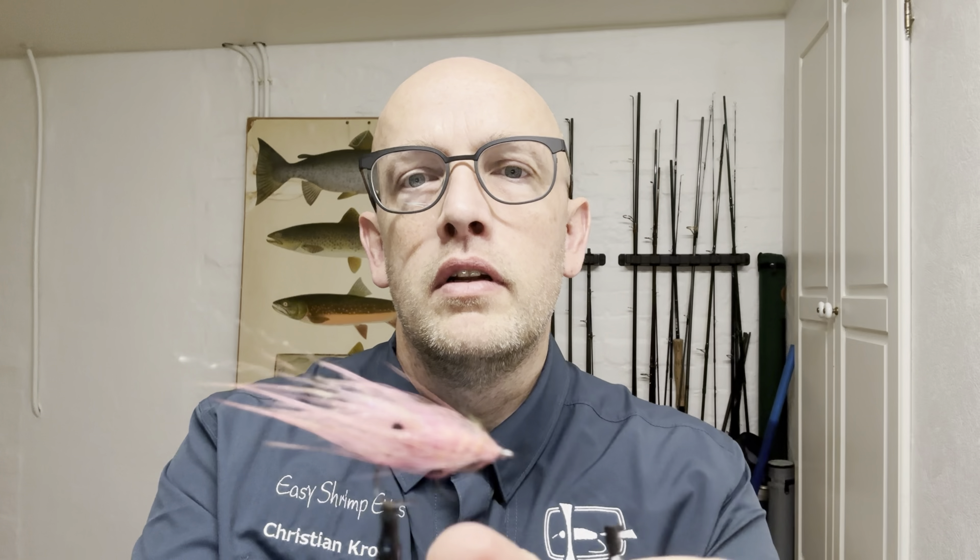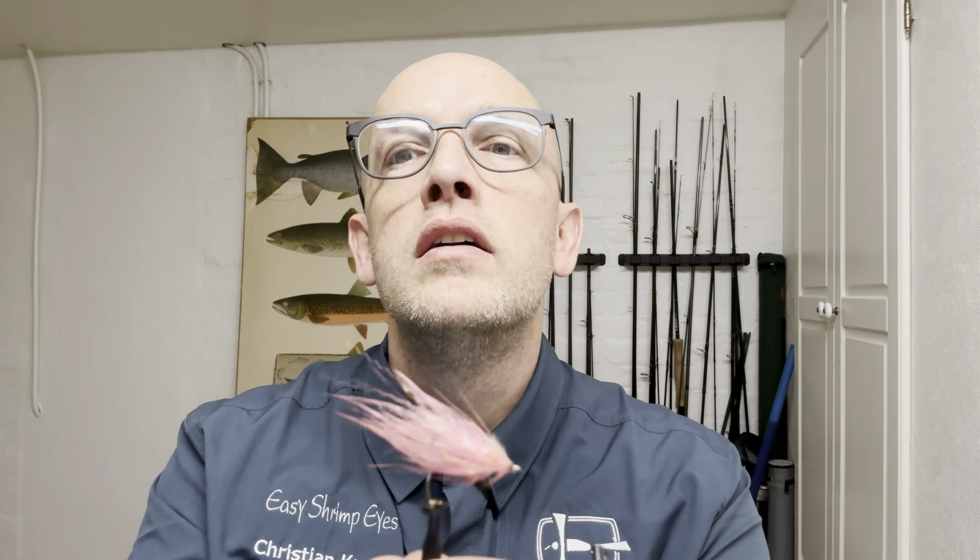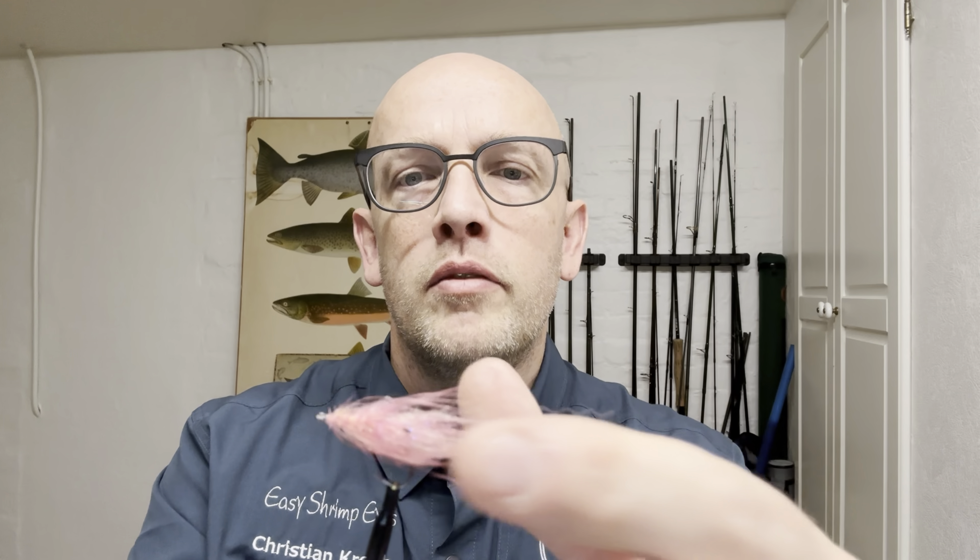Hi, it's Kristian here and welcome to another fly tying tutorial. Tonight I'm going to be tying this one — a pink spey shrimp. Perfect for winter fishing, and a lot of movement going on with this one as well.